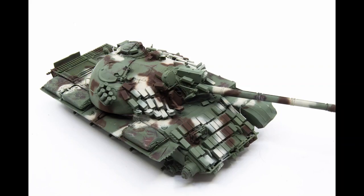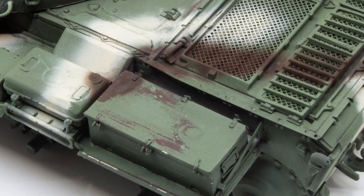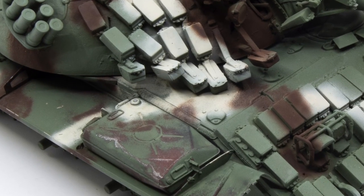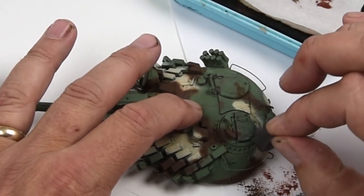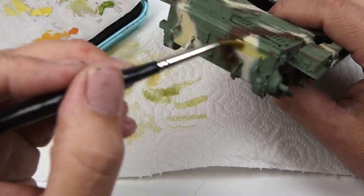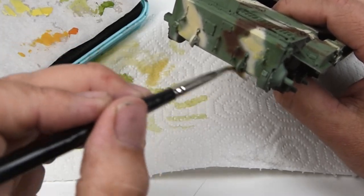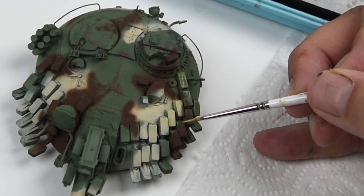Hello everyone and welcome back. Can you believe it? We're at episode 5 of this T55 project. In the prior episode, we did a lot of fluids chipping and they turned out really good. I'm very happy with it. This week we're going to continue with some chipping using acrylics, the sponge method. We're going to do a little bit of filter painting and regular old-fashioned brush chipping. So let's get started.